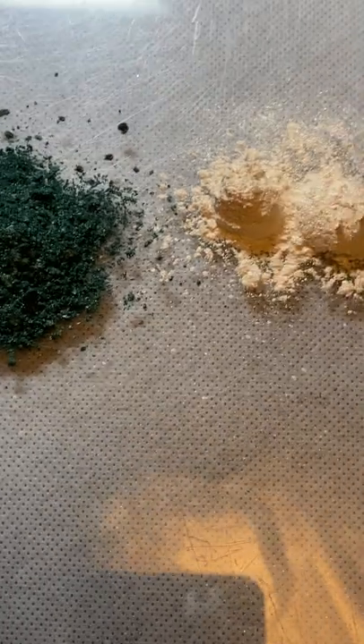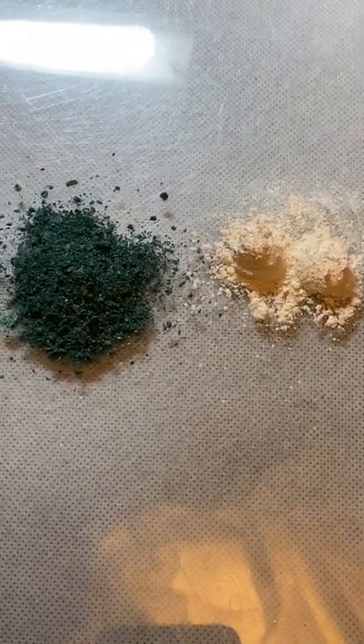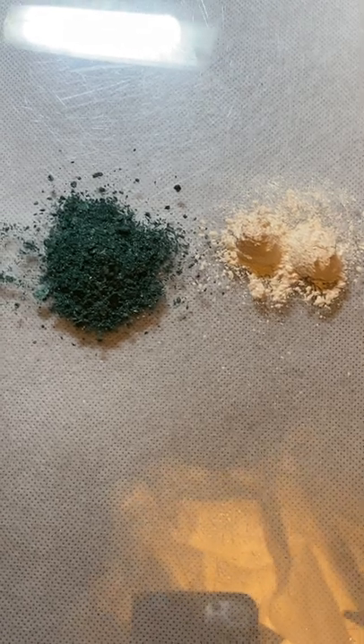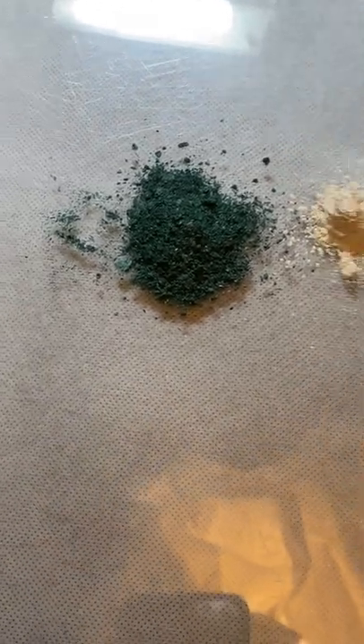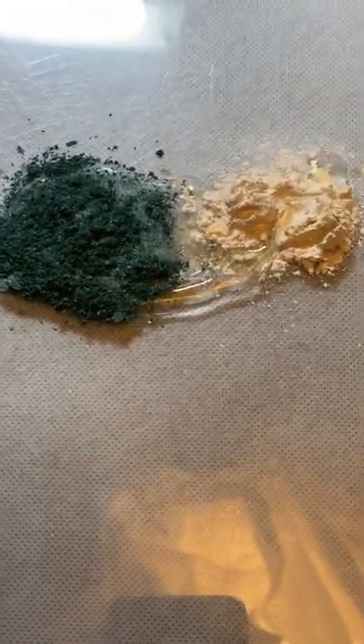The binder recipe really just consists of gum arabic, glycerin, some clove oil, and some ox gall. I've been trying to perfect my recipe for the last year or two, but these are just some basic materials that you can find on the internet — gum arabic, glycerin, ox gall, etc.